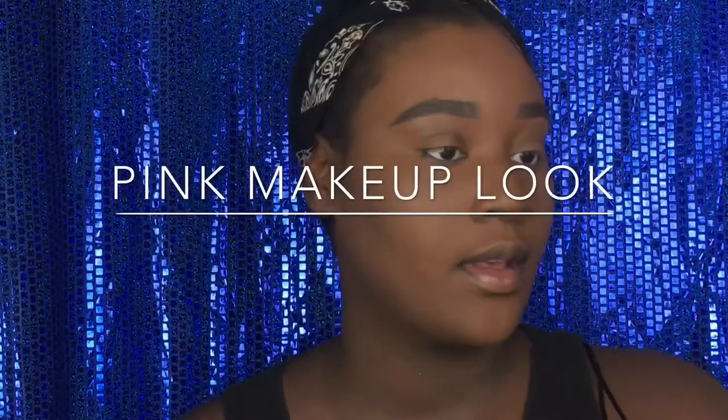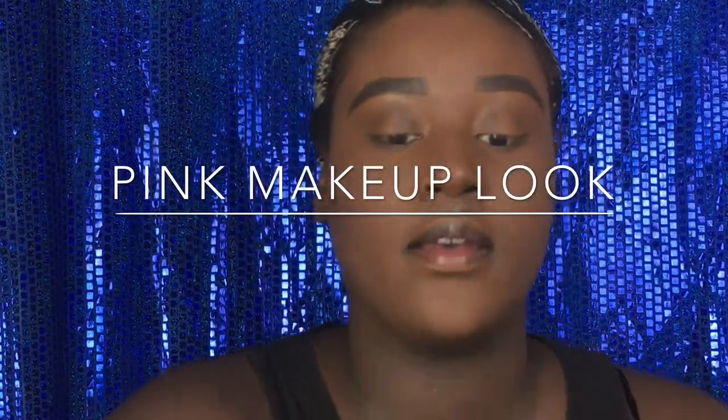Hi guys, welcome back to our channel. So right now I'm going to be using the Kat Von D — you can't see the numbers — D31.